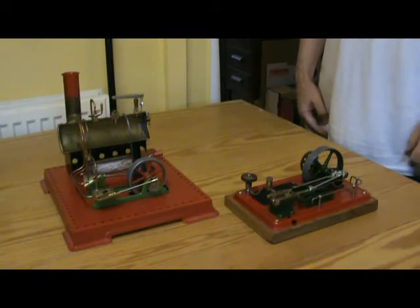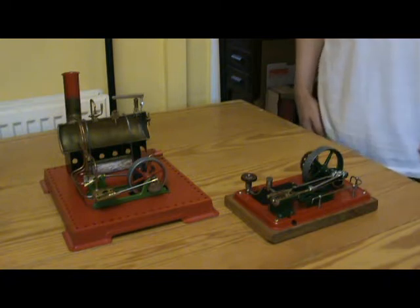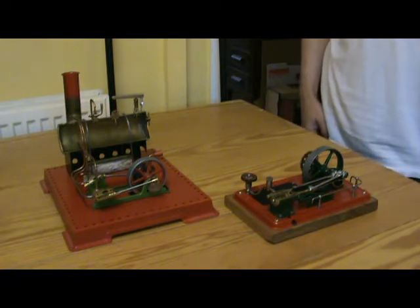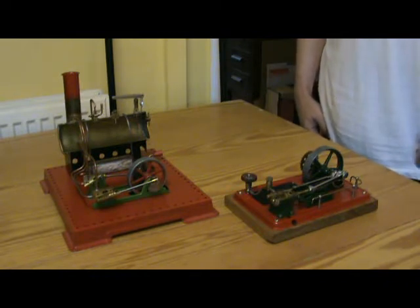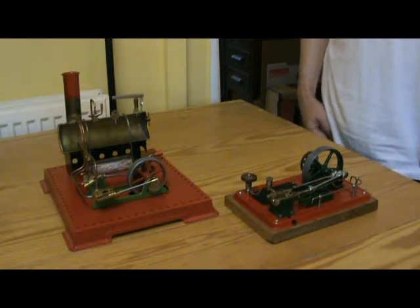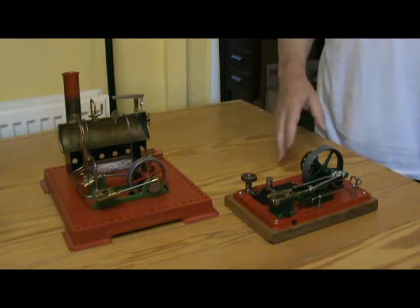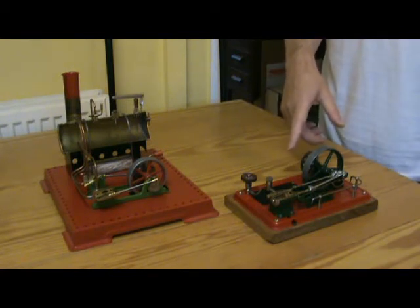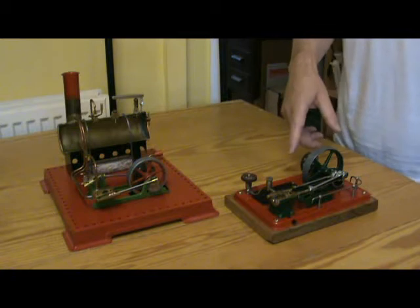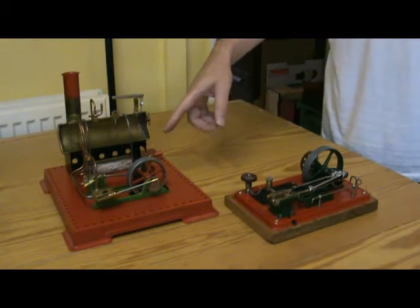I've always admired the sectioned machinery which you see in museums and similar places, so I decided to make a couple of my own from steam toys. I actually made two: this one is the engine sub-assembly from a Wilesco D16, and this one is a Mamod SE3.